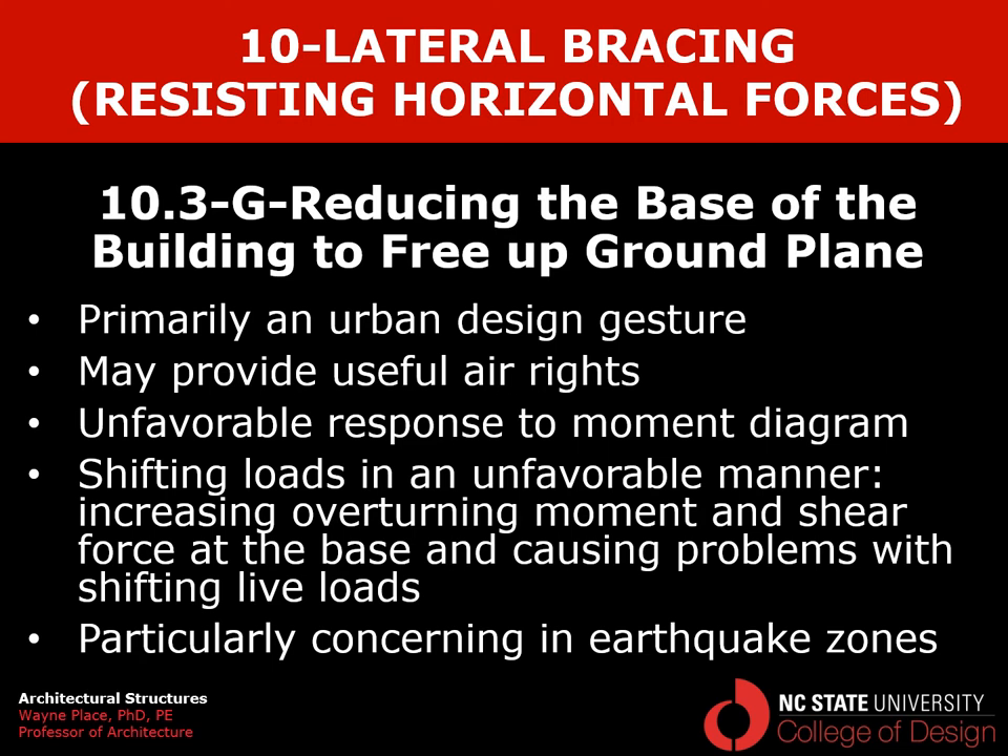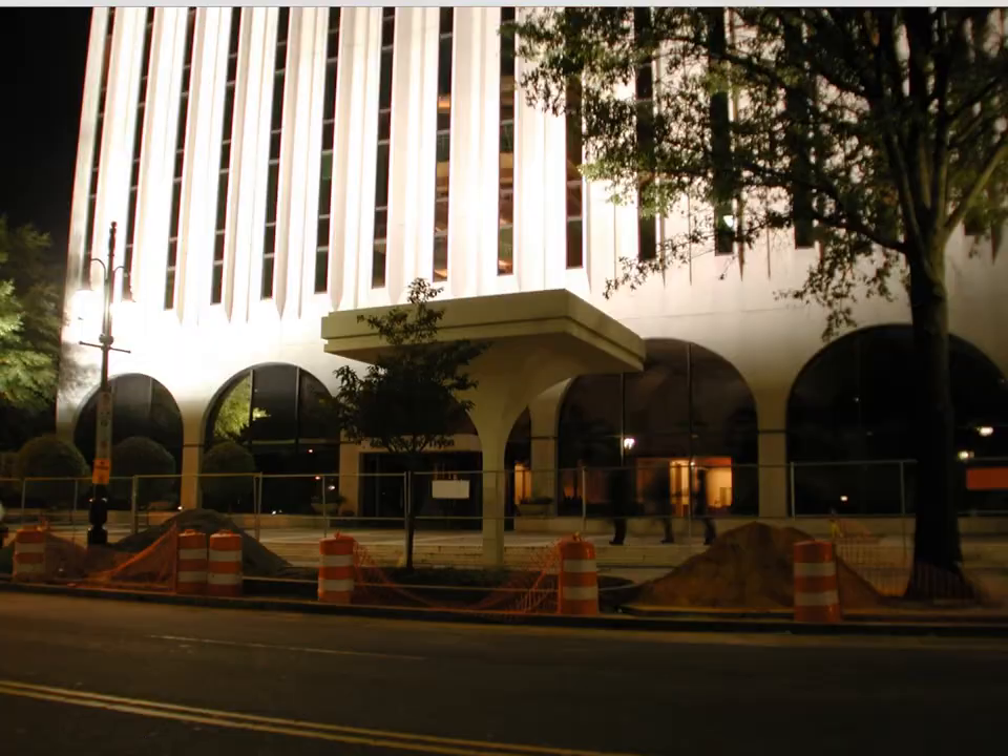It's generally not a good approach for a really super high-rise building, but if you're not going too tall you can get away with reducing the size of your ground plane. You can also simply open up the bottom of your building, in which case you're not really reducing your lever arm — you're just eliminating some of the interior material you didn't need.